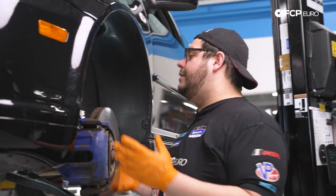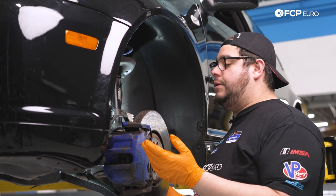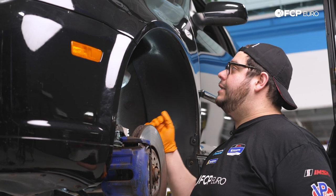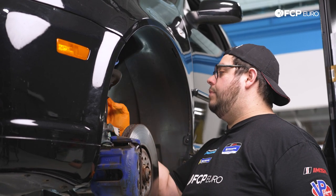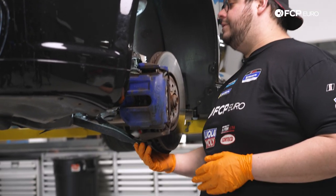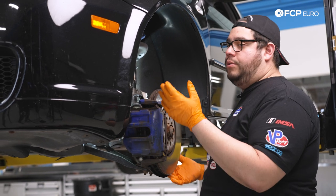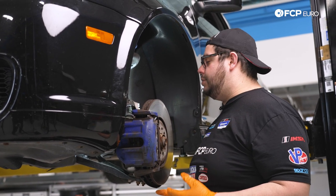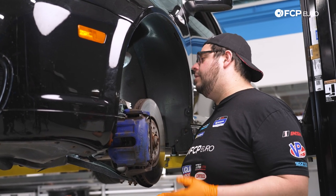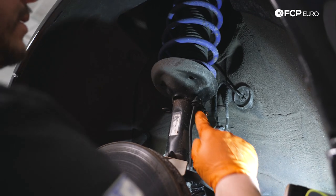We're at the front of the R32, working on the driver's side front strut. The steps are the same for driver and passenger side — the only difference is that you have a brake pad wear sensor on the driver's side. We're going to work our way from the top down, excluding the top strut mount, starting at the sway bar end link and ABS wiring. For this DIY we're going to undo the lower ball joint to help pull the old strut assembly out. First let's start up top with our harness and sway bar end links.